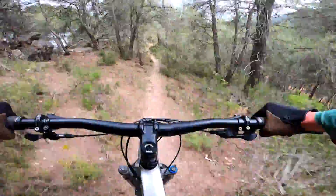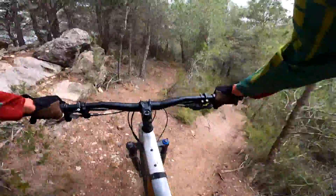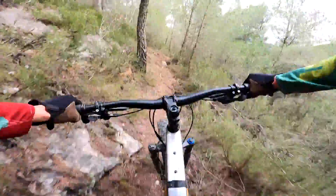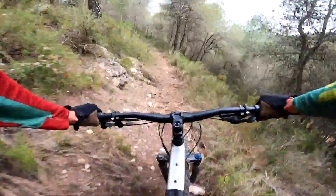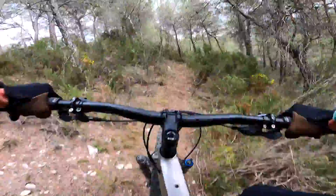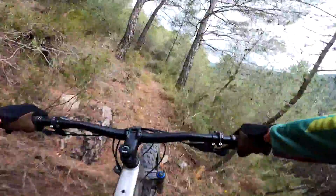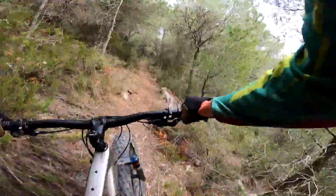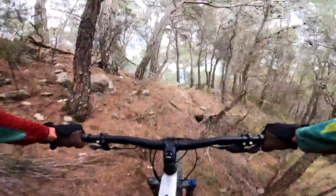This is an old section. Luckily I had foam in the rim. This is the new section I built last year. You can see it's a little bit adapted by local riders and runners. Here you have to keep your momentum — it's not a downhill track. Get some pedal strokes in here.